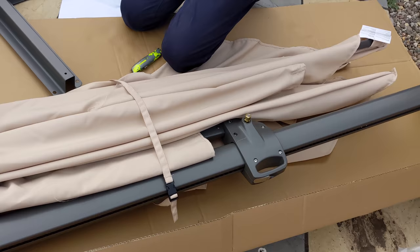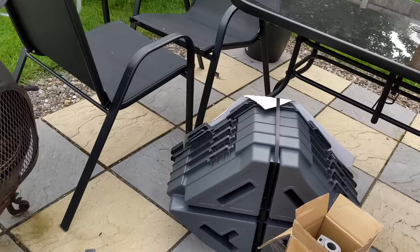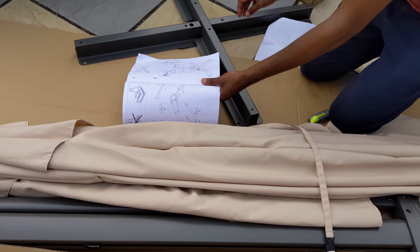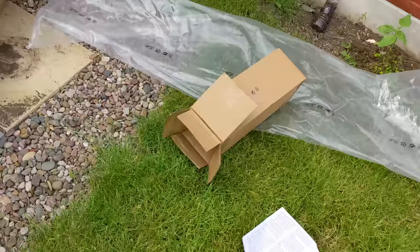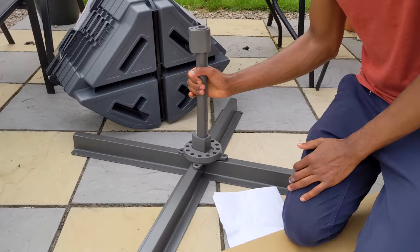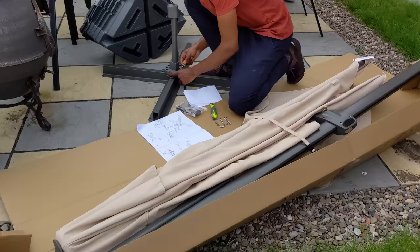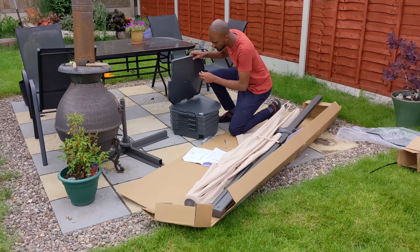All I can say is that it was pretty straightforward and the assembly manual was pretty straightforward too. Once I had connected the legs to the base — where the parasol would slide onto the upright bit — I then proceeded to figure out how to attach the base, which consists of these huge plastic containers.